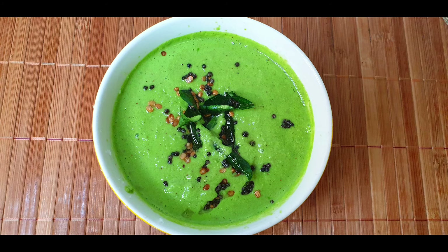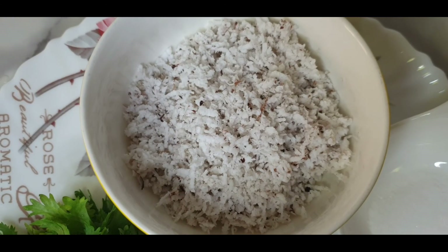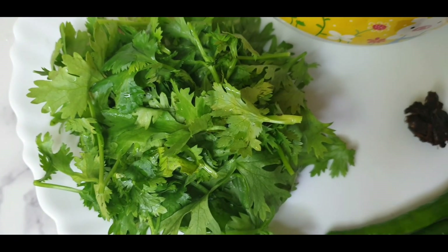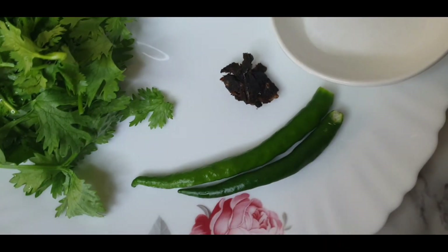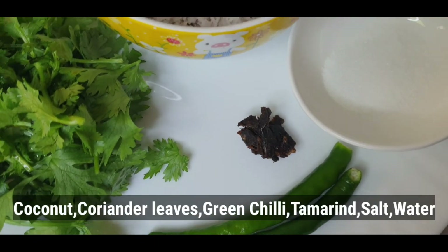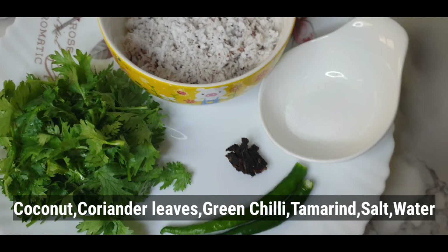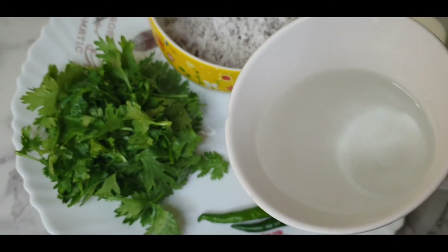Next is healthy and colorful green chutney. Take 1 cup of grated coconut, add 1 and a half cups of coriander leaves, 2 green chillies, 1 small piece of tamarind and salt. Grind all these ingredients adding required water.